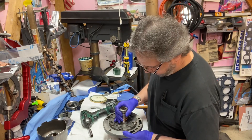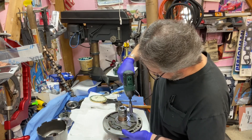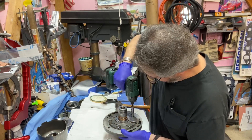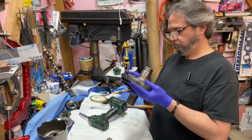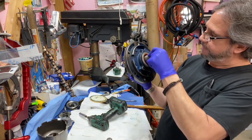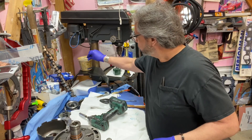I'll hold it up so it's nice and straight, not binding, and draw it up straight. Always make sure there's no debris if you can help it. The seal's in there, it's glued in, so there's less chance of it popping out. Never had that happen and I don't want it to. Let's keep going.